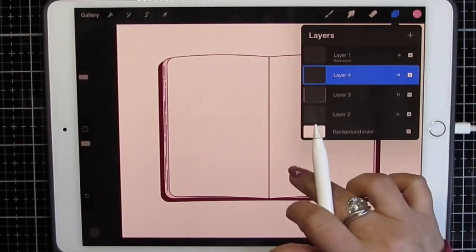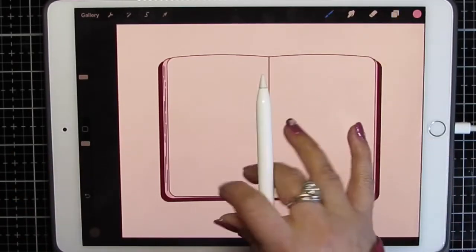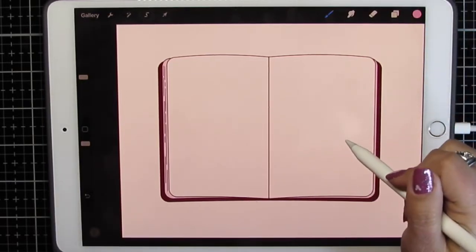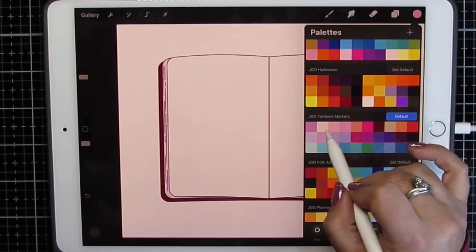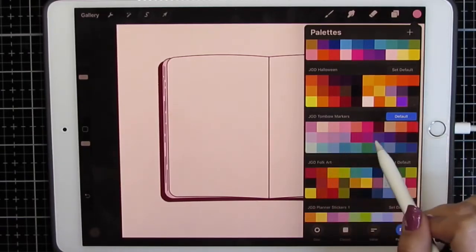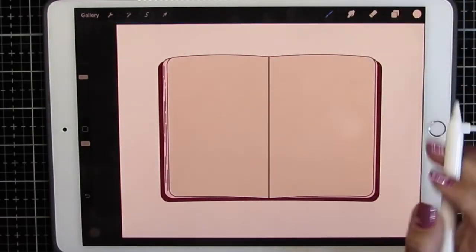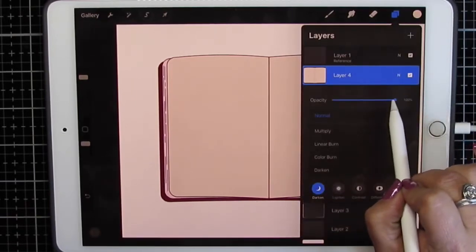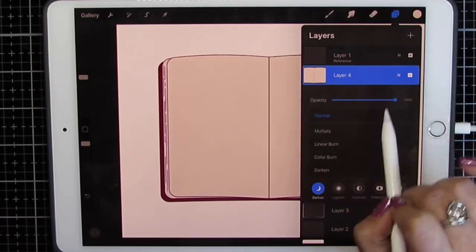I'm going to add another layer, and I'm going to fill the color here because I need a color on the page — otherwise later it will be transparent. I want a very light color here so I don't go transparent. For the masking step, I don't want to lower opacity because that will lower the opacity for the whole layer. I'm going to leave that all the way up.